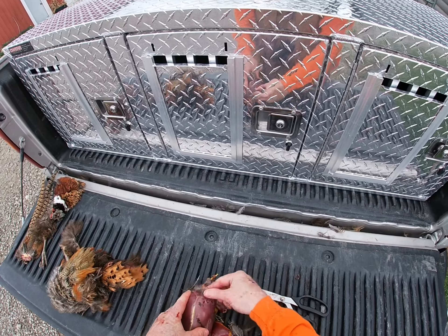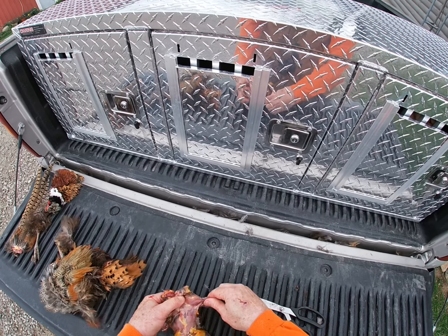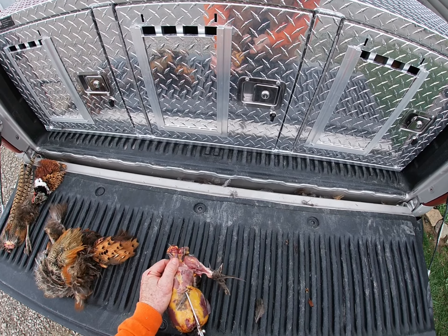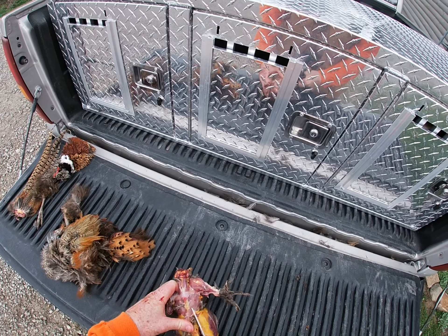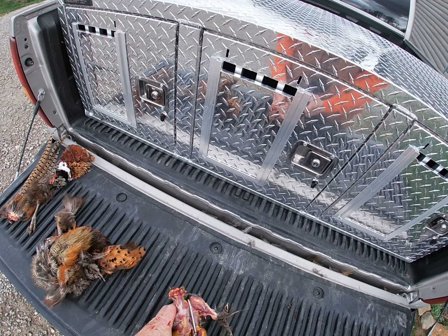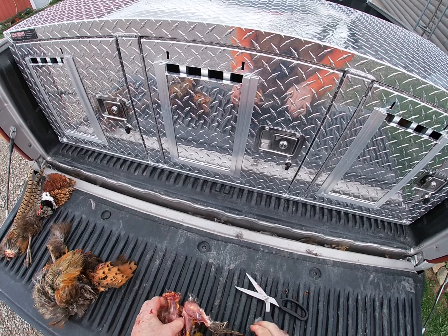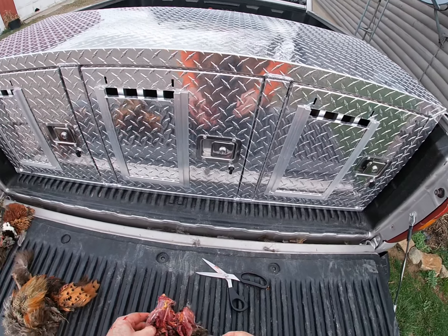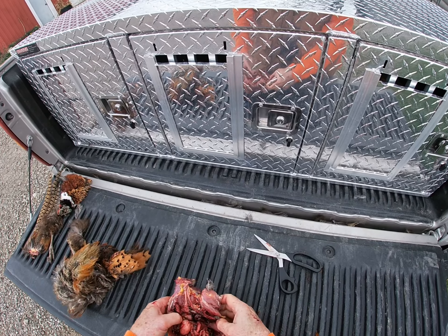Here's the trick — what we always did was go right up the back. It doesn't really matter what side. I'm doing this with just regular kitchen scissors. The best scissors I've ever found are the ones we used in football for cutting the tape off ankles. So here's the liver.